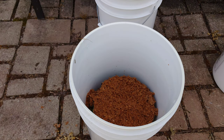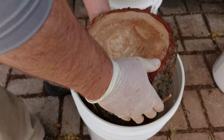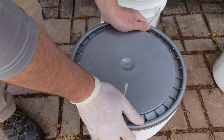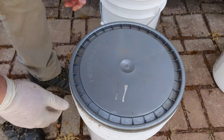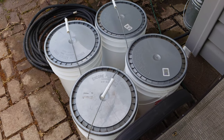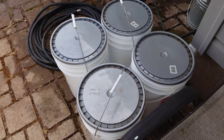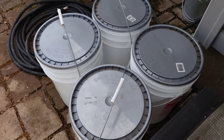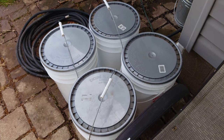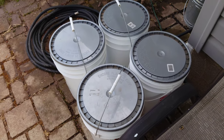That one just barely fits — good to go. Just going to leave these to incubate for a couple of months, and by that time they should be totally plastered with reishi mycelium. Definitely keep them out of direct sun and out of the wind. I'm just going to leave them on the patio in the shade on the north side of my house — this should work great.